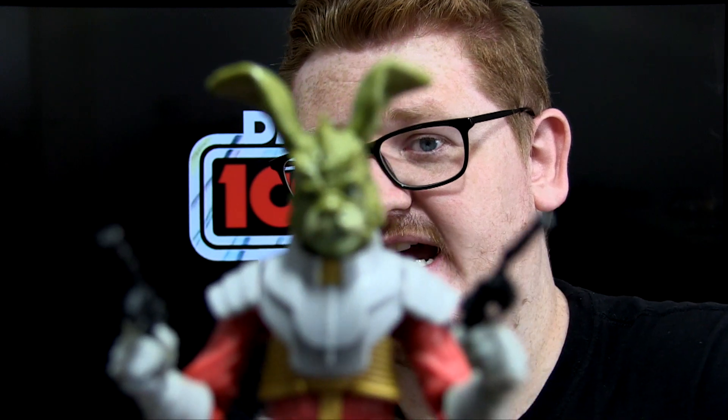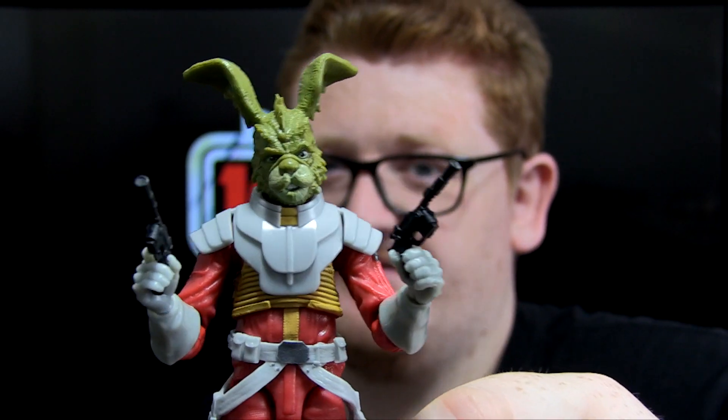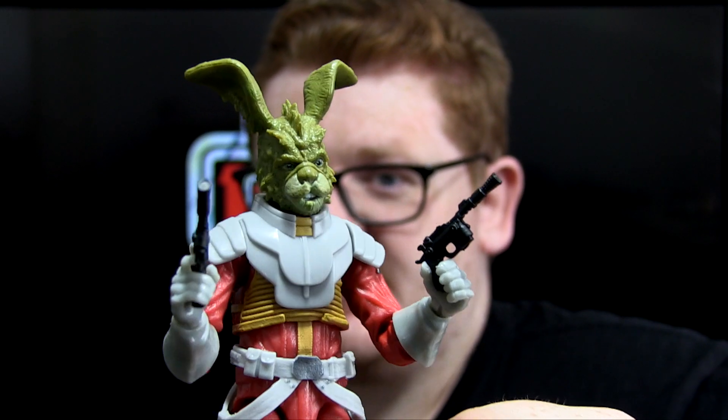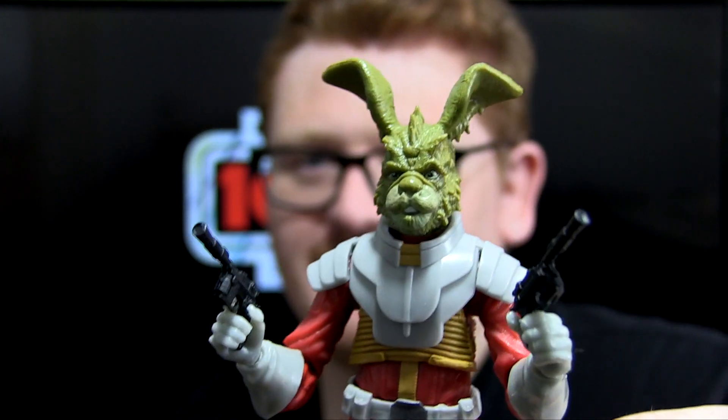It's about damn time Hasbro did a Jackson figure. Admittedly I would have preferred to see him in 3¾ inch first rather than Black Series, as I think there are more characters warranted for a Black Series release first. But I'm pretty chuffed they've done him. As I mentioned in my earlier video, the head sculpt is more based on the Dark Horse drawing of Jackson, whereas the costume is more based on the IDW look shown on the packaging. Rather than having a really cartoony face that wouldn't fit with other Black Series figures, they've kept it more grounded — a realistic green bunny rabbit looking face.